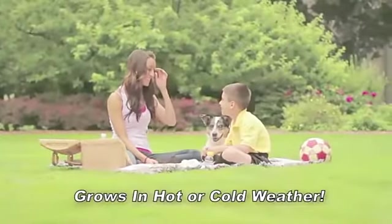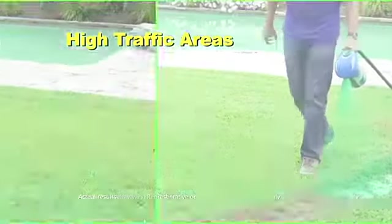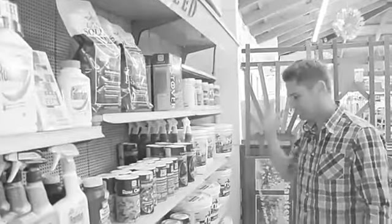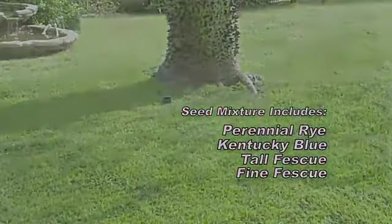It grows in extreme heat or cold conditions. It's perfect for dog spots, high traffic areas, large areas and shade — and no more guesswork. Hydro Moose includes a mixture of high quality seed that blends perfectly with your existing lawn.